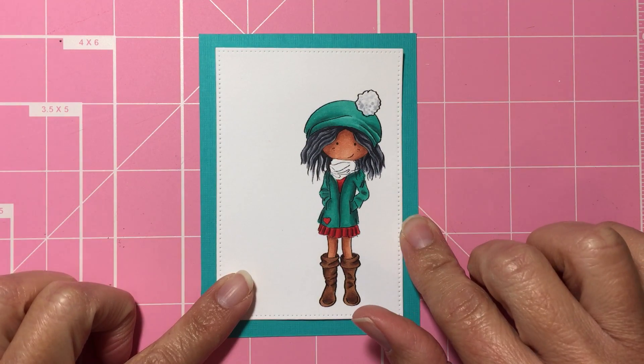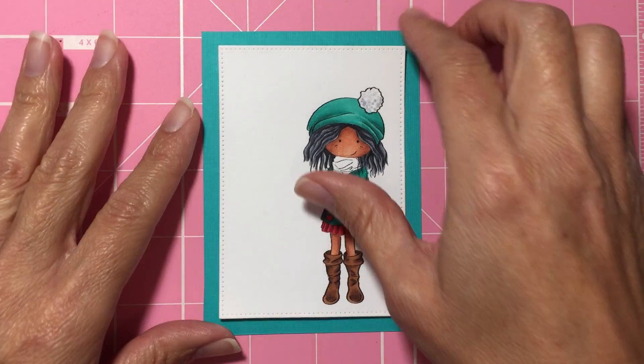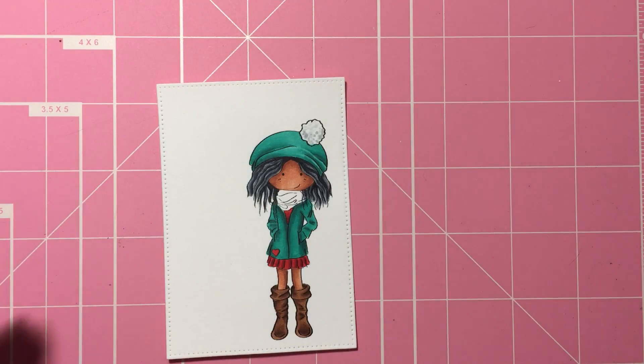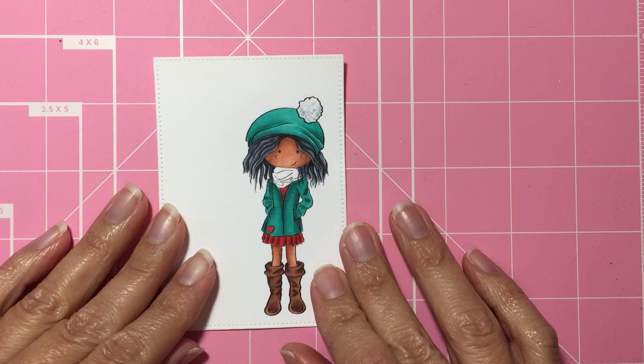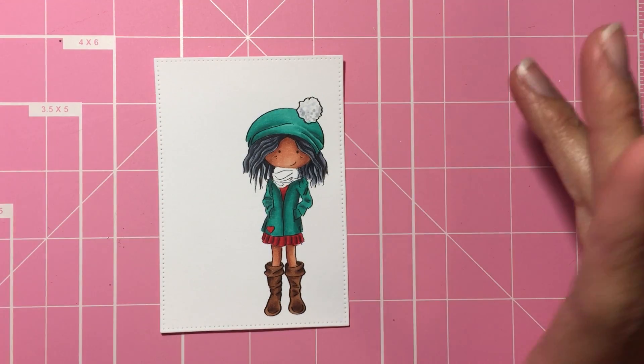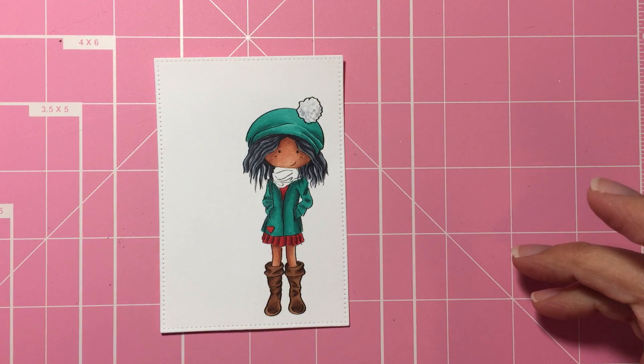This is the background I am going to use for the finished card, which I am going to remove because I don't need it right now. I wasn't sure what color to do the scarf so I left it for part 2. I decided to go with the purple — see how it looks.